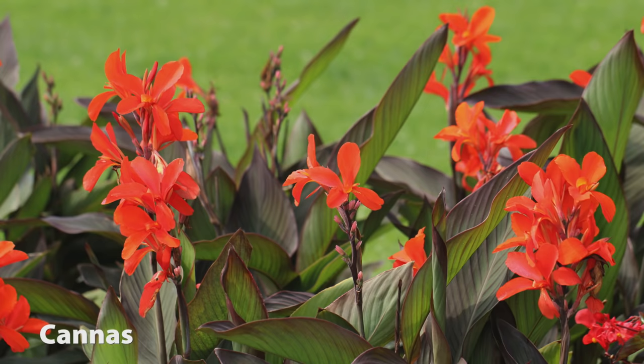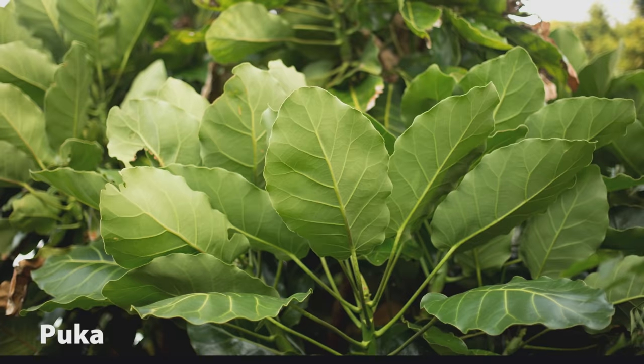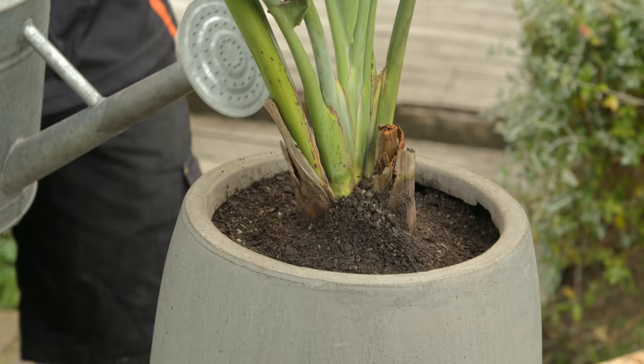In terms of foliage, cannas grow well and offer a wide range of different coloured leaves and flowers. The puka is an iconic New Zealand native that has huge glossy leaves, or tropical cordylines, which are great for adding colour without a flower. Make a bit of a plan, then take your plant choices in store to check they'll do well in your region.